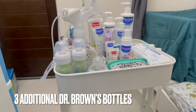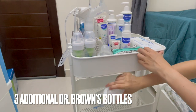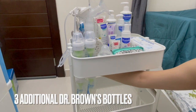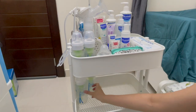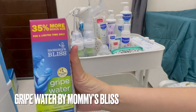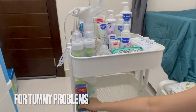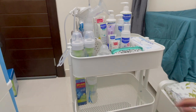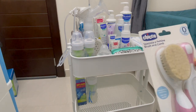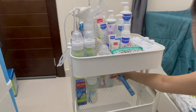We have big bottles so I'll put them on the second level. And we have a gripe water there — so it's easy to get. Then we have soft comb and soft brush as extras, we'll put those at the back.